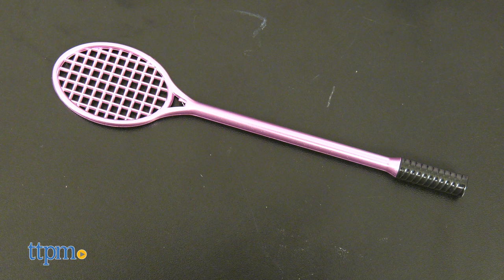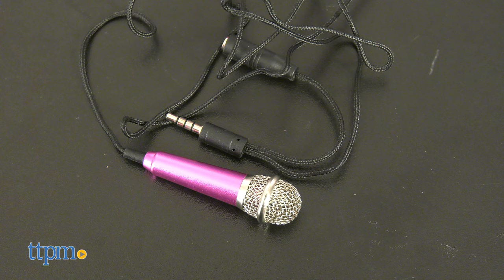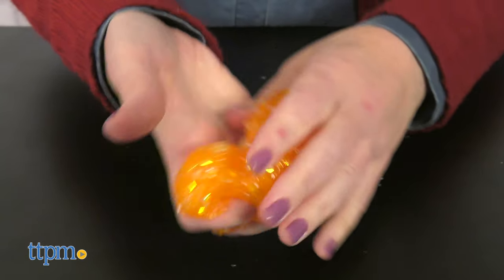The set also comes with three cookie cutters, a strainer that looks like a tennis racket, bubble wrap, and foil sheets. To better capture the sound of your slime play, the set includes a mini microphone. However, we couldn't get the microphone to work because you need a separate pin adapter to connect the microphone to your smart device, and that is not included.